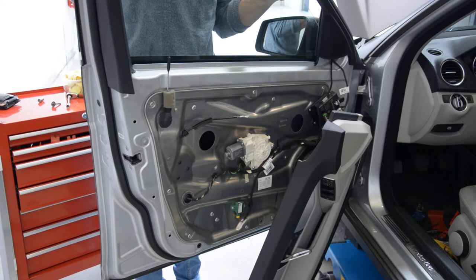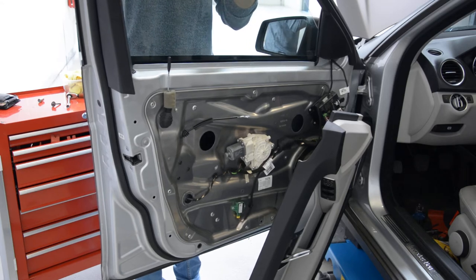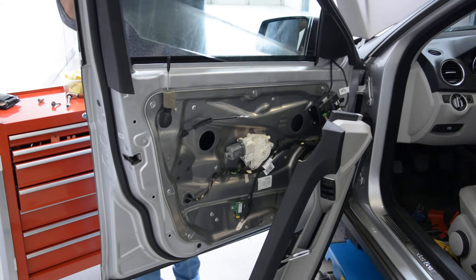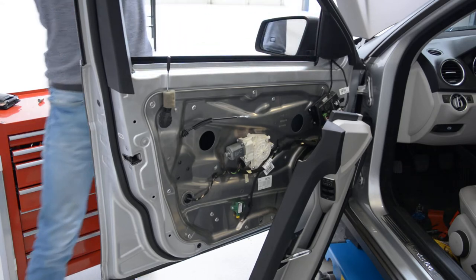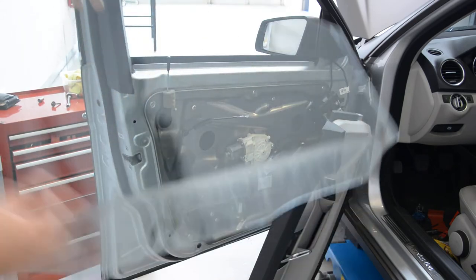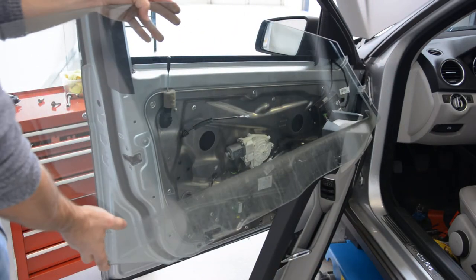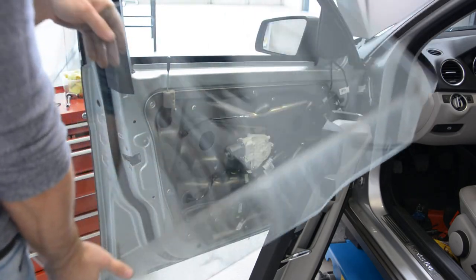Put it up. Turn it. You see? It came here and here. And this is how to remove the window.